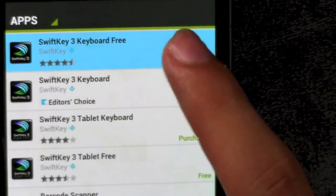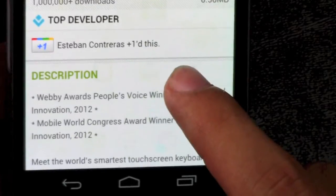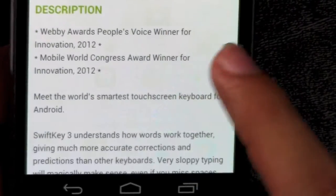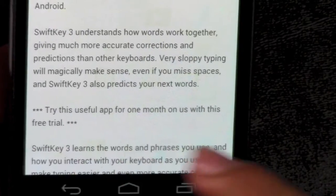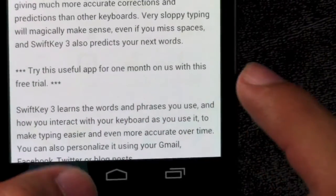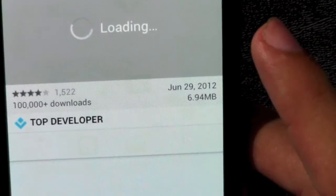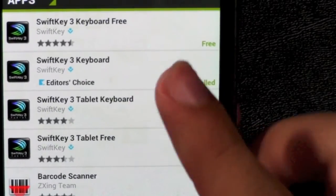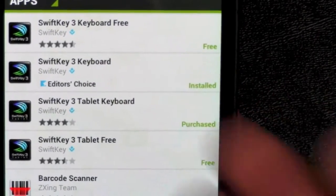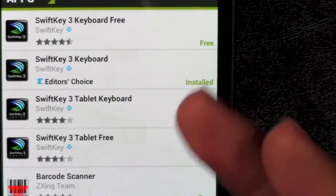Important to note: you can download the free version and it's going to be a trial for about 14 or 15 days. Try it out — if you don't like it, no harm no foul. There's also a tablet version which is really good. I recommend this keyboard over any other; it's even said that Jelly Bean tried to make its keyboard more like SwiftKey.